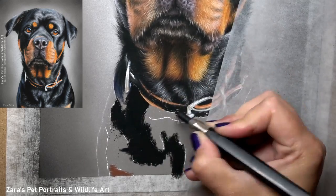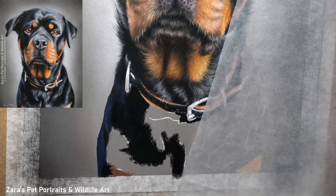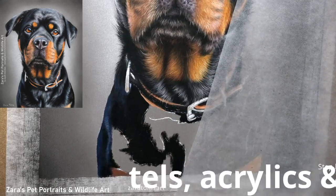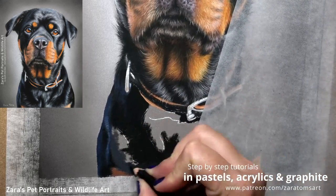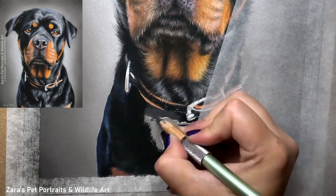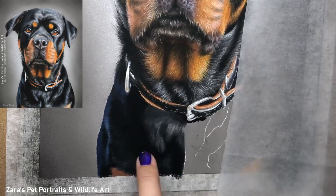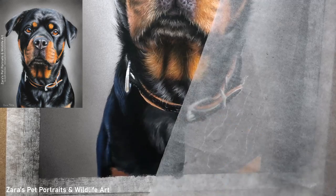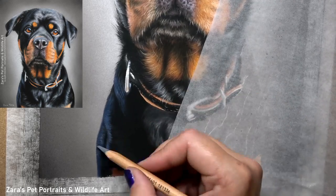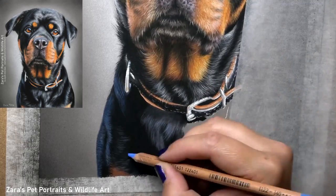Working on the bottom section of her chest, it's very tempting to rush at this point because we've done the face and the bulk of the portrait, and we have a tendency to subconsciously speed through. You really want to make sure this section is given as much time as it needs — we don't want to speed through and have the chest bring down the portrait. It still has to have that nice level of realism.